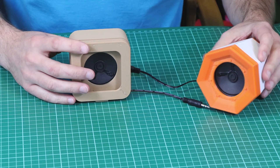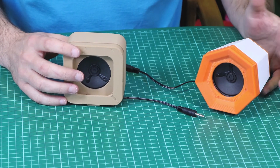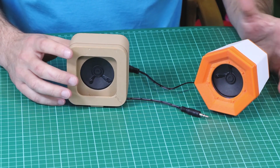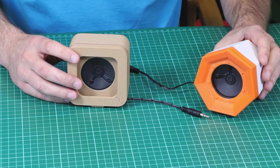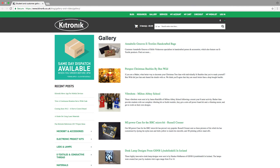Equally you could make the case out of wood, you can vac form, or you could laser cut. There are lots of ways in which this could be done, and if you're looking for inspiration, why not visit the gallery section of our website at www.kitronic.co.uk.